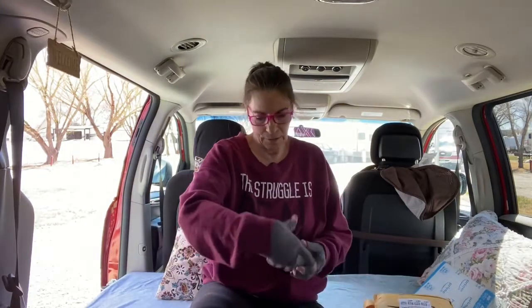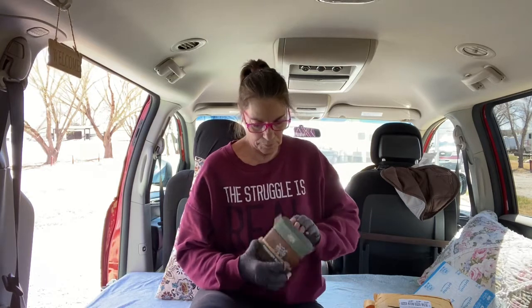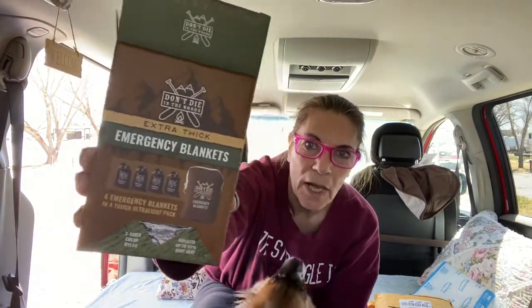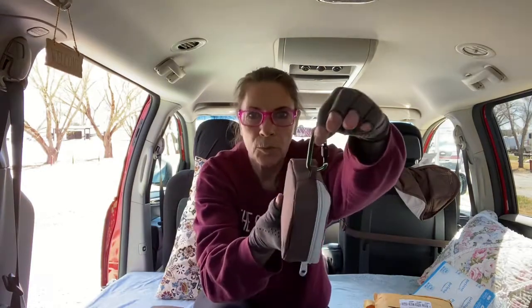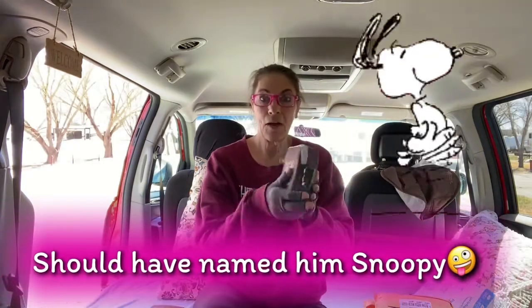I am going to open the small stuff first. Got to let Peanuts smell it. It's an emergency blanket — it comes in this pouch with a carabiner on it. I think there are five inside of here. Peanuts got to sniff it. Item number one: those are sticky pads, so things won't move around.